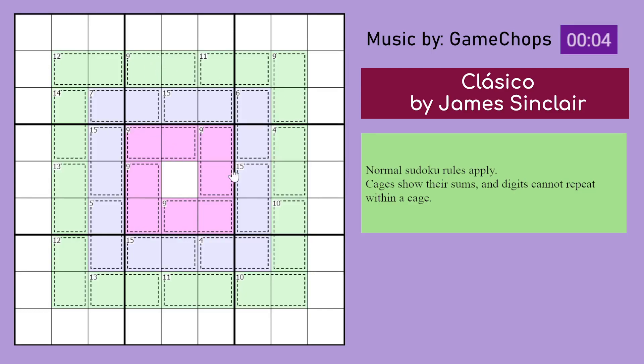There are some easy picks we can look at first, like this 4 here which must be a 1,3 pair because 4 can only be made with 1,3 or 2,2 and the numbers may not repeat in a cage. Similarly here is a 1,3 pair.